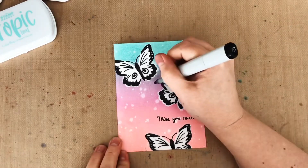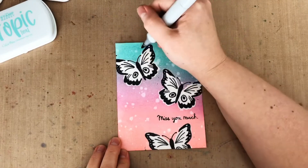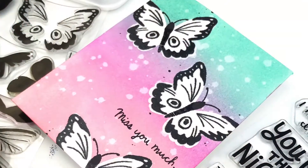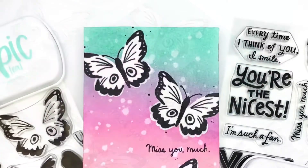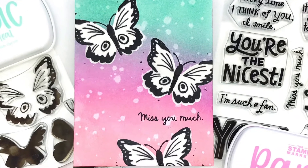Now lastly, I just need to stamp the sentiment and add a little faux black splatter with a Copic marker. Thank you so much for watching. I hope you are all safe and healthy and finding a little joy in crafting, or at least in watching crafty videos like this. You can find more information in the video description, including a link to my blog, and I hope you have a great day. Thanks again for watching.